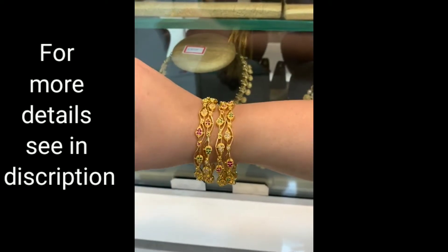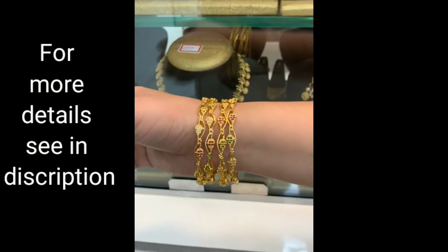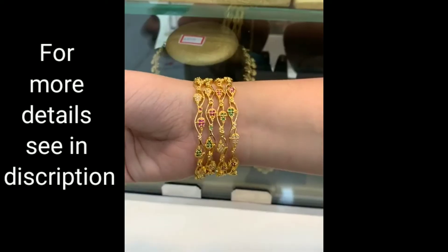If you want to see the jewelry in this video, you can use it as a simple function.